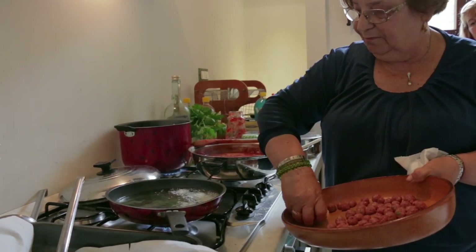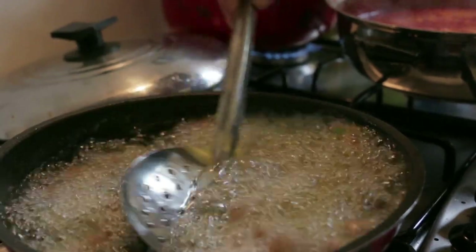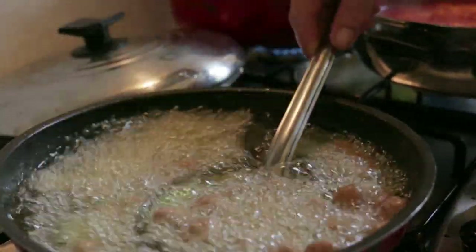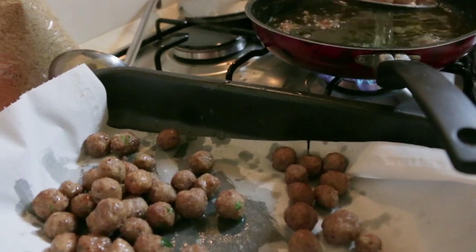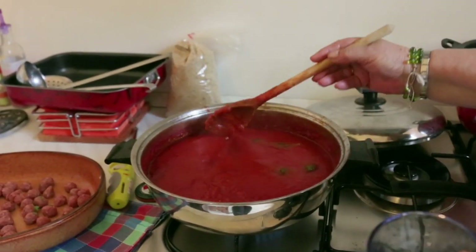Dolores fries batches in plenty of olive oil. When browned, she drains them of fat before adding them to the tomato passata, which has been warmed through with some fresh basil.